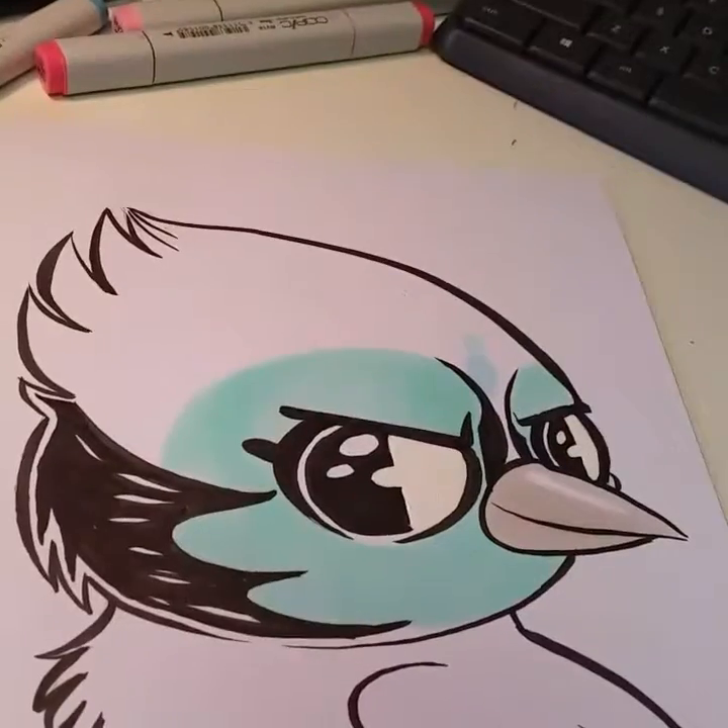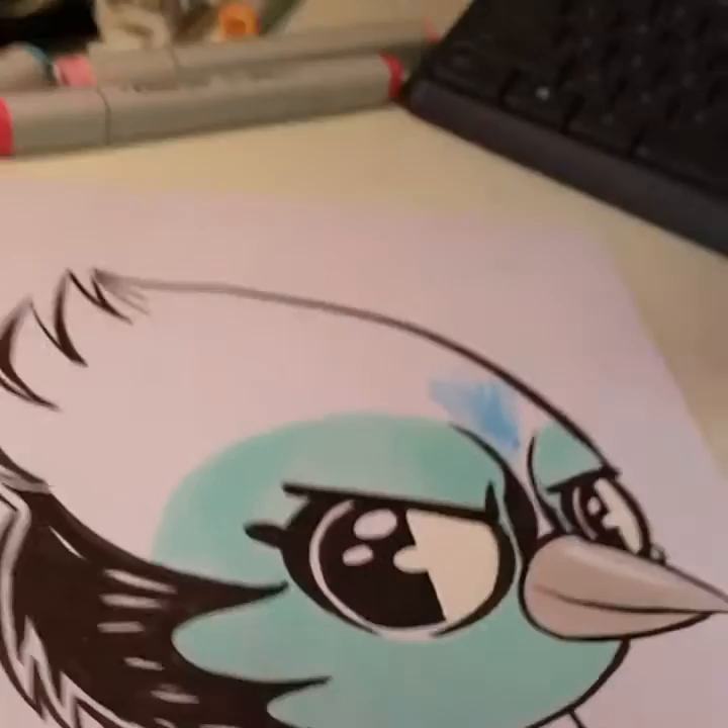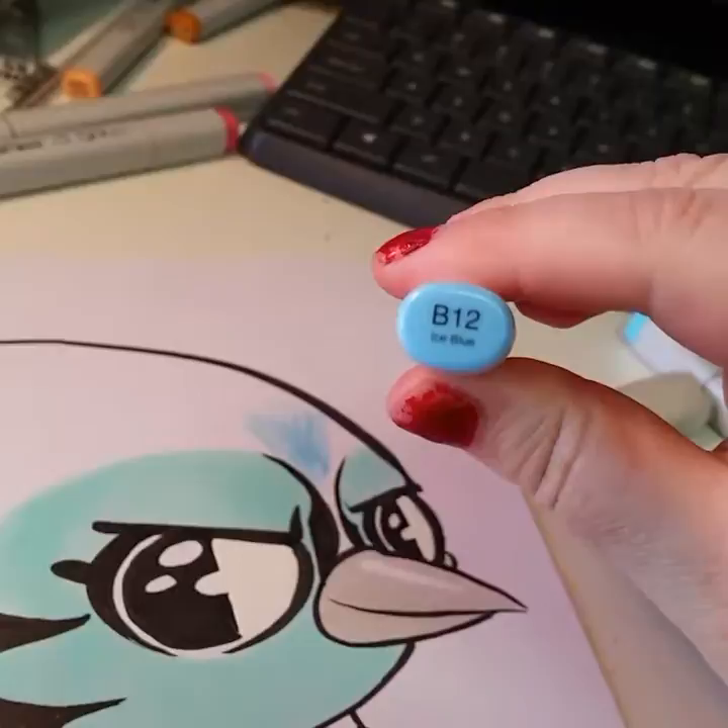I've been asked a few questions lately about what happens when a Copic runs out. Since this one is on its last legs, I thought I would answer those questions for you. This is a Copic sketch marker and it's ice blue.